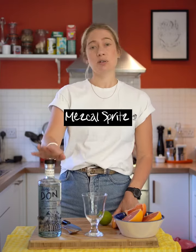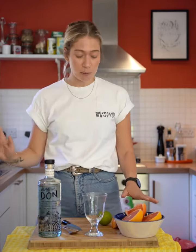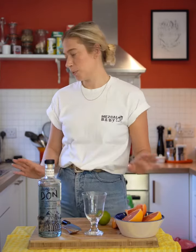For this, what you're going to need is Dangerous Don Espadin, Aperol, some soda water or you can use sparkling water, fresh grapefruit or grapefruit juice and lime. The glass we're going to be using is a wine glass, but you can use whatever your favourite spritz glass is.